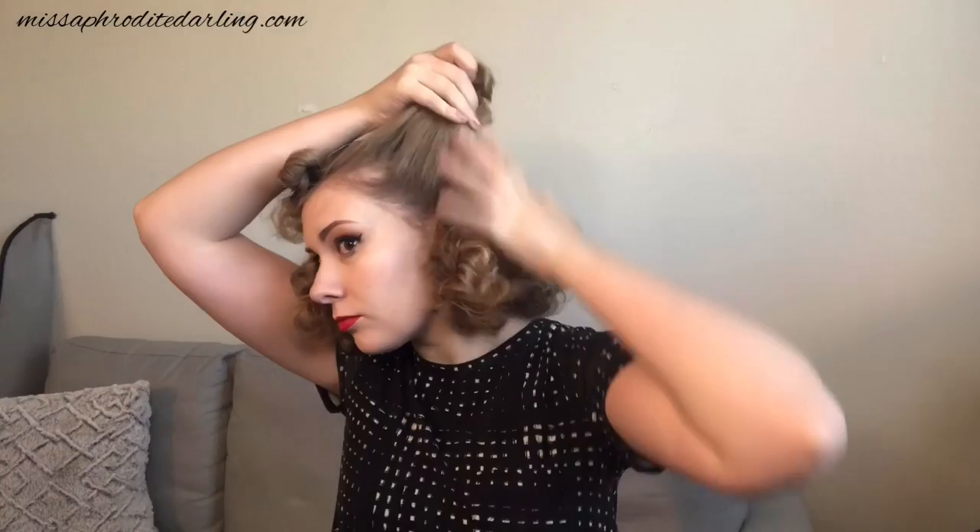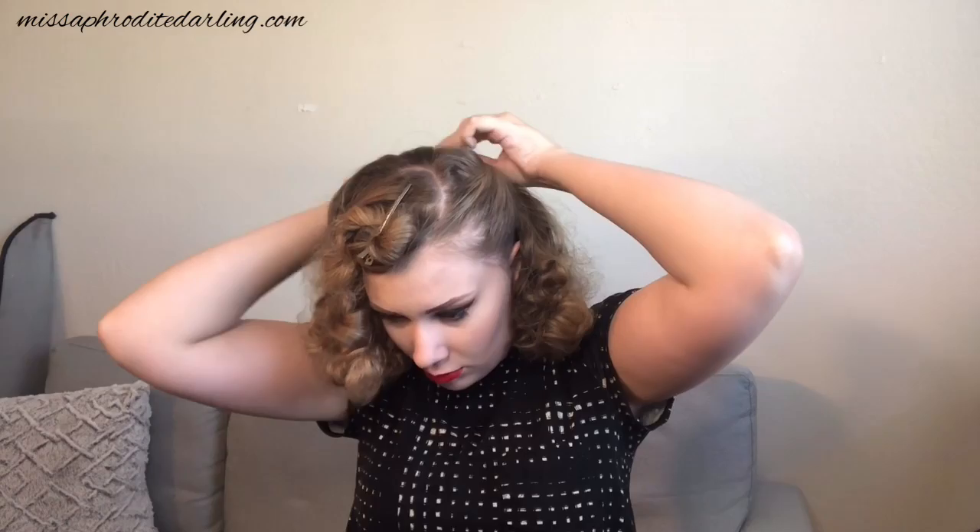We're going to twist it going upwards and away from our face. This is the section that we are going to pin back, and it may take a couple of tries to get the placement exactly how you want, but it's not too hard. Make sure that when you pin it, it's on the center of your head near the crown. Take your bobby pin and pin it in. If you did your teasing right, you should have no problem getting your bobby pin to stay.